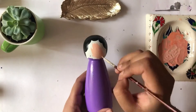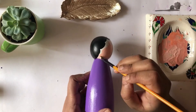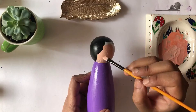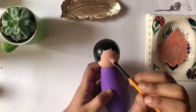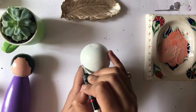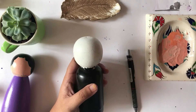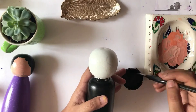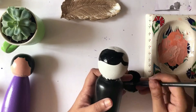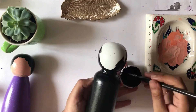I didn't really have a proper skin tone color for painting over these dolls, so instead I made my own by mixing three different colors — more white with a bit of yellow and red. For some dolls I tried using white with just a very little bit of yellow.